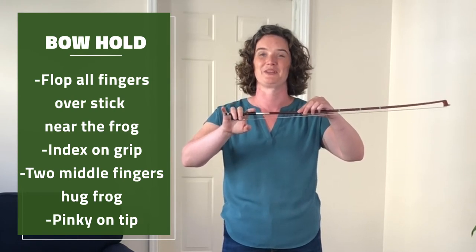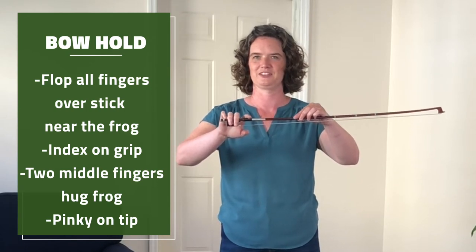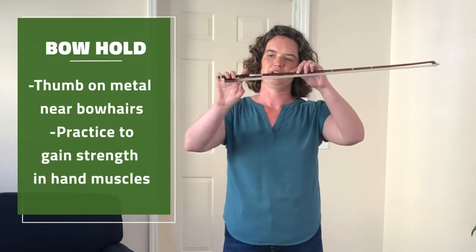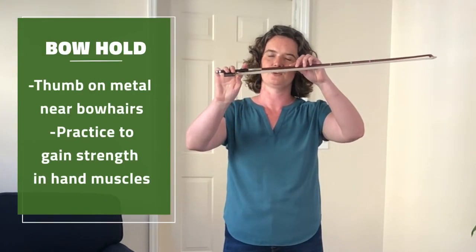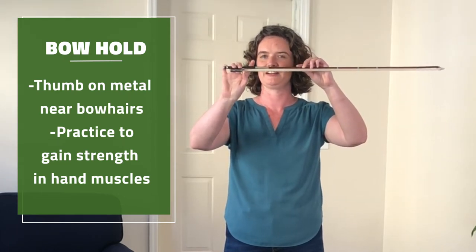Sometimes I'd like to call them the hugger brothers. And then your pinky stands on its tip very close to the screw. Bring your thumb around and land it on the corner of this little piece of metal where the metal meets the bow hairs.